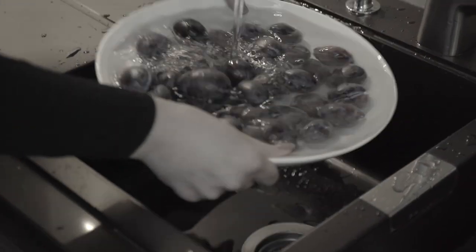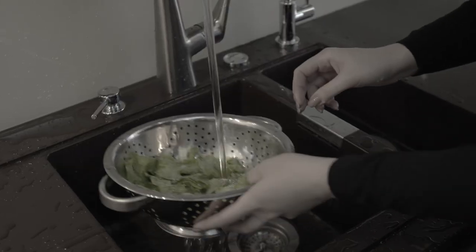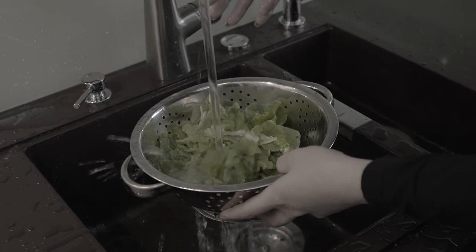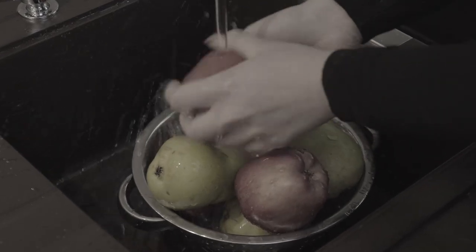Nothing, and I mean nothing, is as frustrating as watching the freshly cleaned vegetables and fruits you just rinsed fall into the sink after you've rinsed them. It's frustrating to say the least.